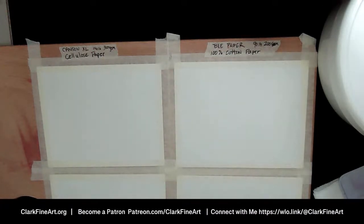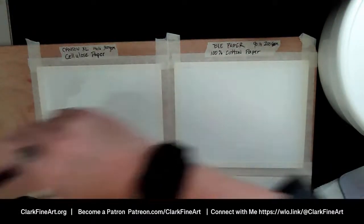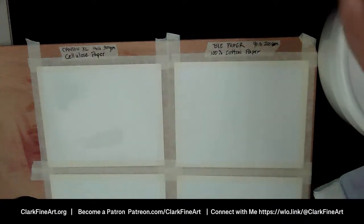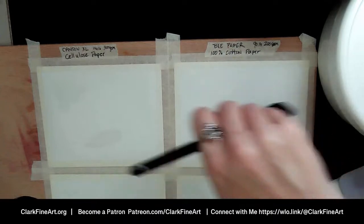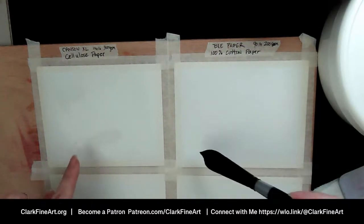Here we go — I'm going to take my oval wash brush and wet the paper. When we go to the whooshes and dropping color in to see how they move, I'll switch to the close-up camera. First I'm going to wet both papers well, giving them a good soak. This is the cellulose paper — I like this oval wash brush, the way the shape flattens right out and makes a nice wide stroke.